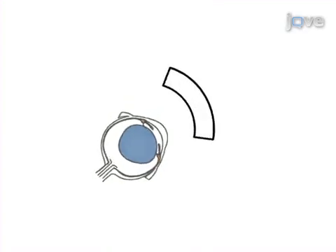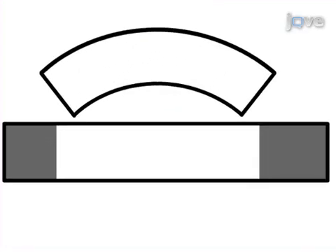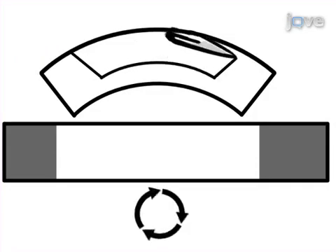Next, the cornea is secured in an artificial anterior chamber. Then, a microkeratome is used to make a smooth pass through and across the cornea.